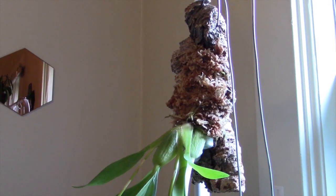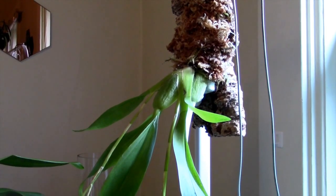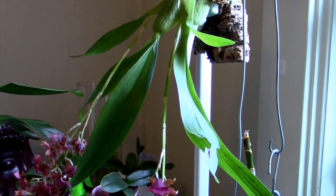Hello everyone, it's me Astrid, and today I wanted to make my first Orchid Spotlight video talking about the Oncidium Pacific Sunset Hakalao.